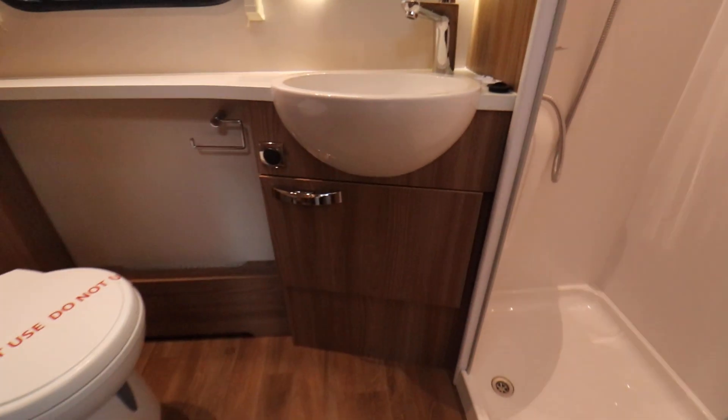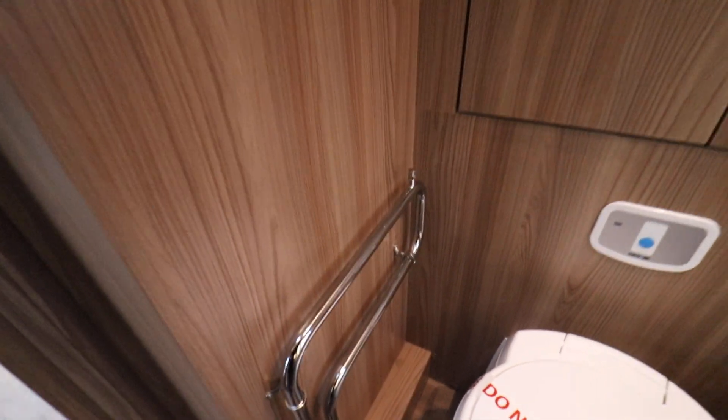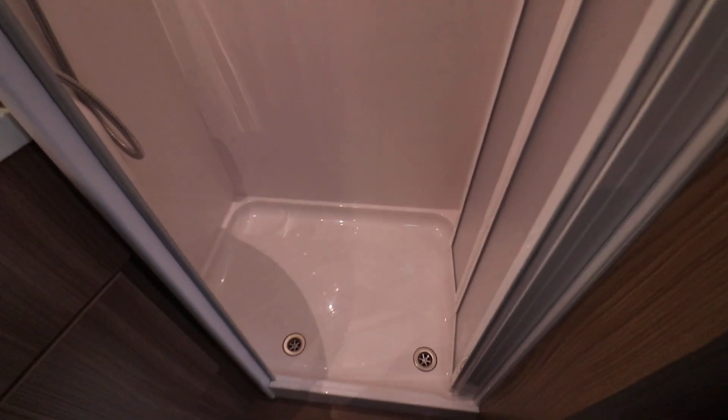There's some storage space underneath the wash basin, a couple of little shelves up at the top, and a nice big cupboard behind the toilet. We've got the towel rail here for the wet heating system, just like radiators at home. This motorhome is heated with hot water rather than a blown air system. And there's a nice separate shower tray — everything in lovely clean condition.